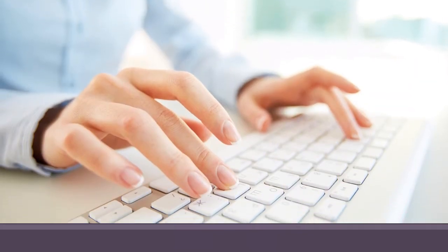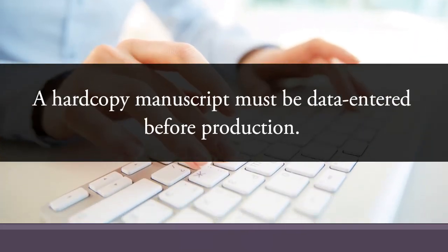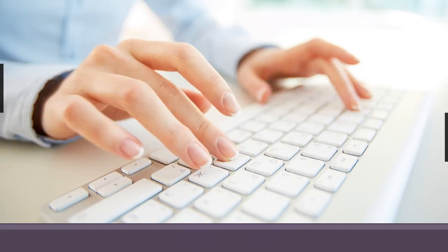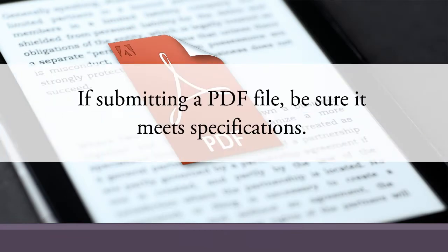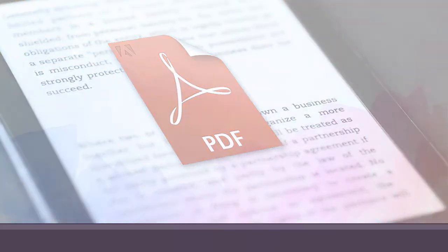If you only have a hard copy of your manuscript, it must be data entered or typed into a computer before production will begin. We offer data entry services for an additional fee, but you're welcome to have the manuscript data entered wherever you like. If you are submitting your manuscript as a PDF file, there are technical specifications that must be met before it can be published. Please contact a representative to get the specifications for your chosen book size if submitting your manuscript as a PDF.